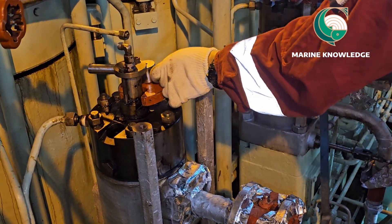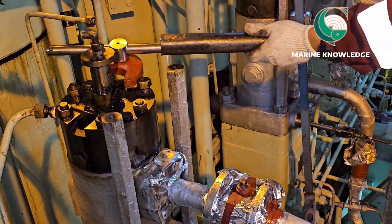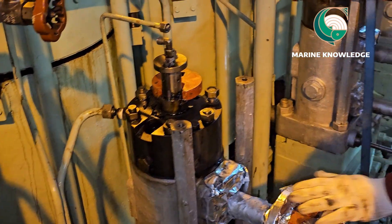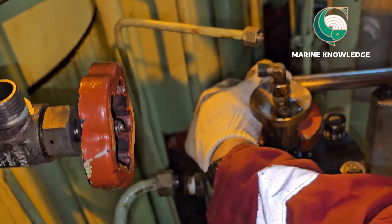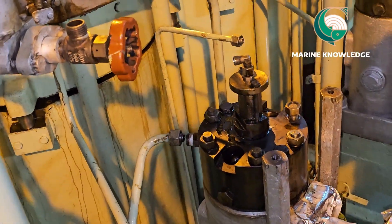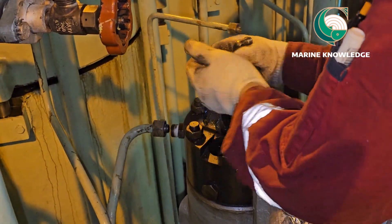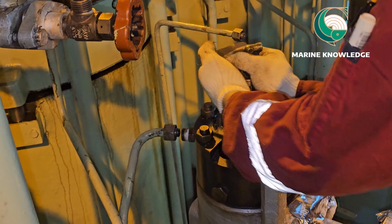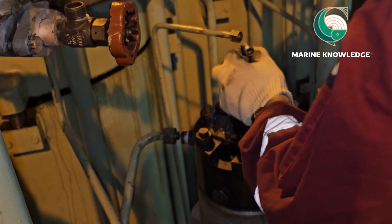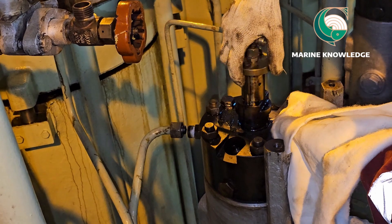Now it is already opened. With this kind of crow spanner you can keep it in any position you want — that is the biggest advantage of using this type of spanner. Now you can easily open it by hand as well. Since we are working on diesel oil, the puncture valve is not very hot. This is how you remove the puncture valve from place.